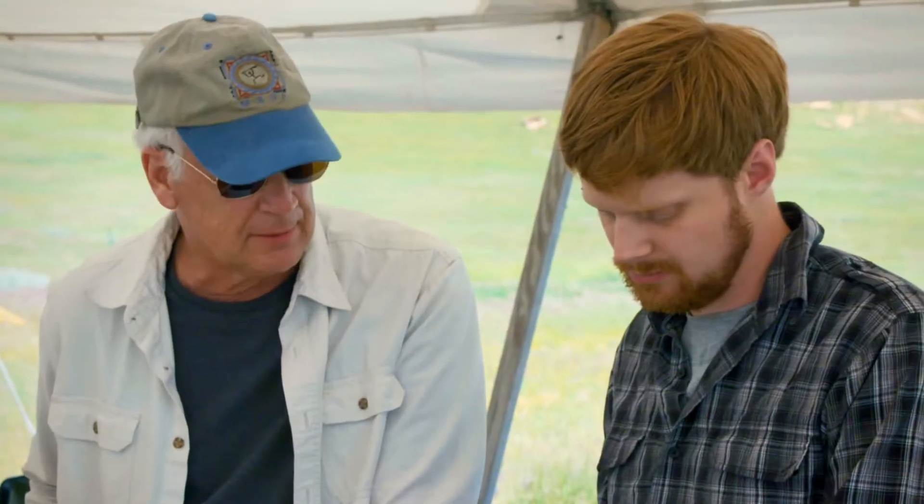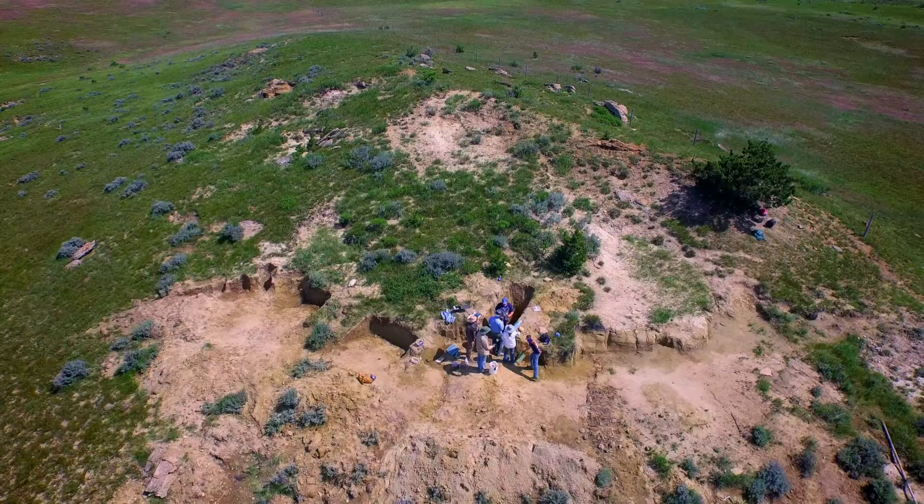You seem to be pretty excited about this stuff. Yes, I am very excited about this. It's a lot of fun. And I understand you're doing your PhD work in this area — tell us about that. So I'm looking at a bone bed up there that was discovered only a few years ago, called the Rose Quarry.